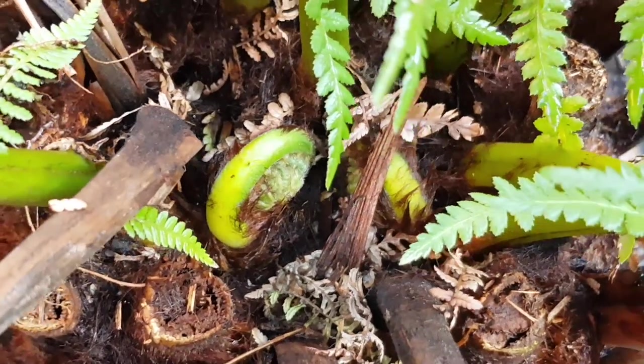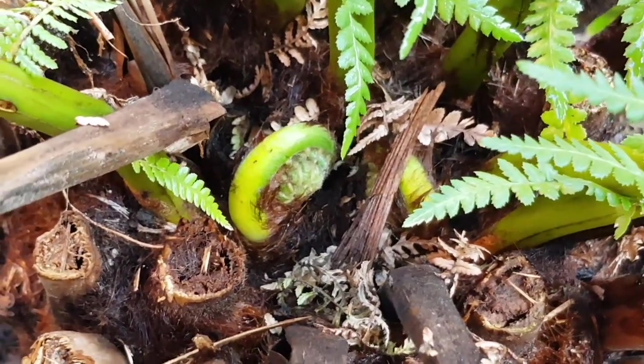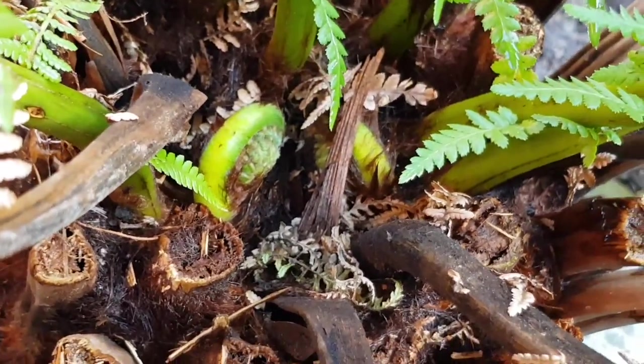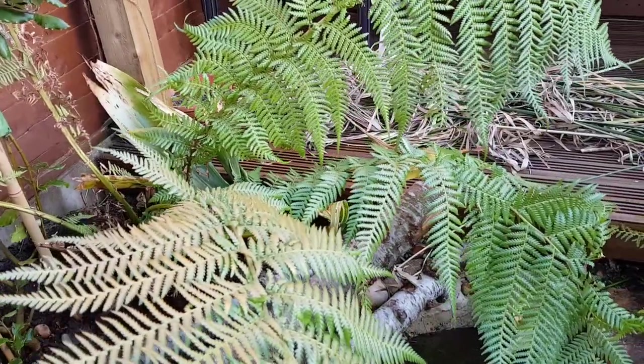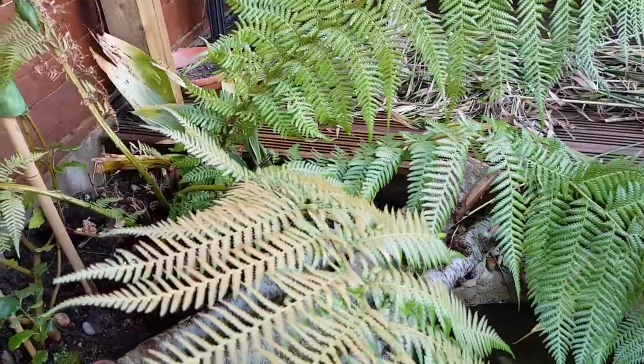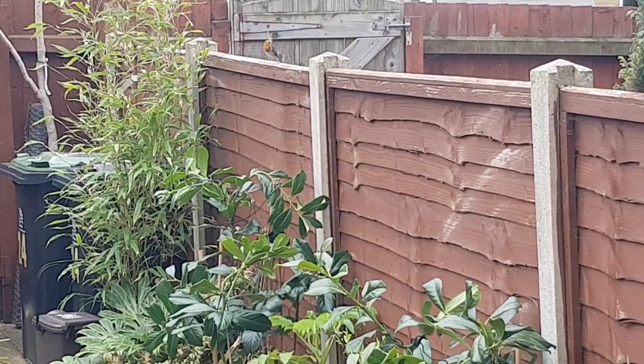And that treat of a tree fern that we put into the garden last week is starting to unfurl its new fronds, which is good news because the old fronds are succumbing to the shock of coming out of a polytunnel and being planted into our garden. I'll cut these off as soon as the new fronds are established.